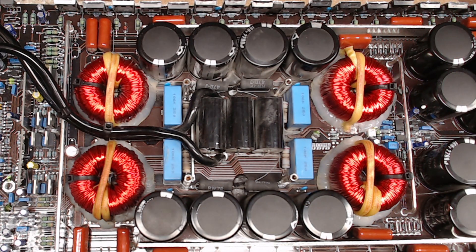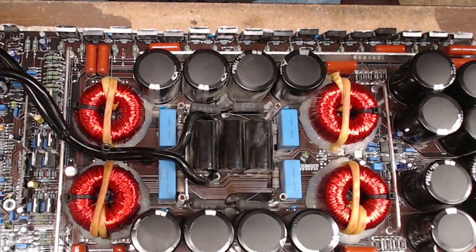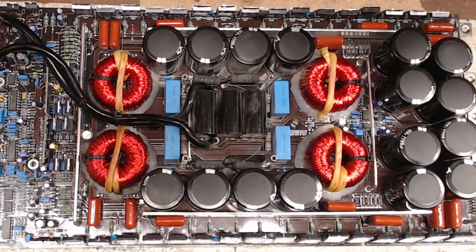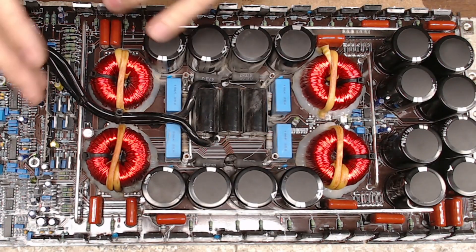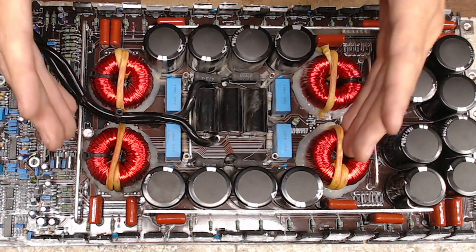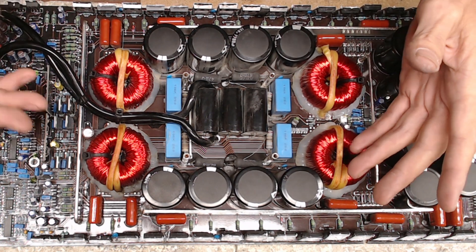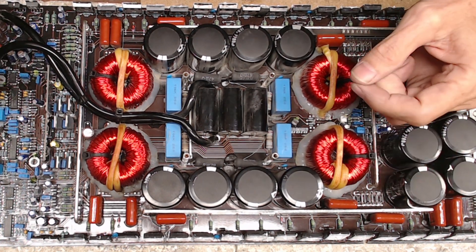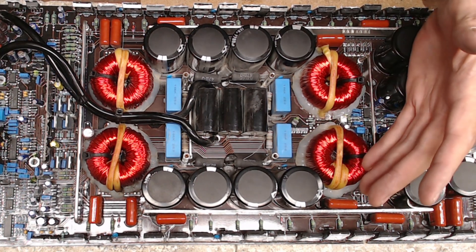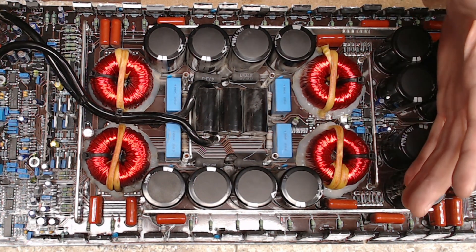I had it all put together, back up and running. What I had to do was rebuild the output — I replaced all the output transistors, the Zener diodes, and drivers. I did everything you normally do when rebuilding these. I'm going to call it the Korean style board — again, this is a Salt 12, really nothing drastically different than say a DC Audio Pitbull 20.